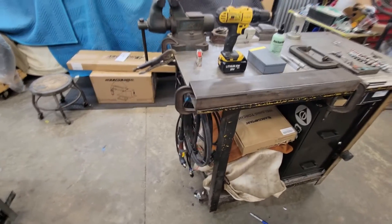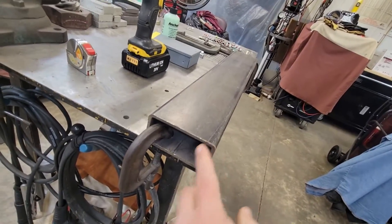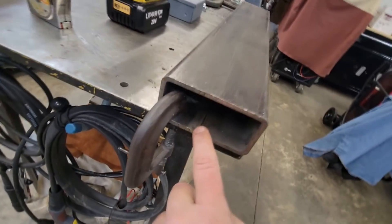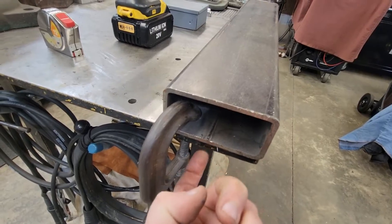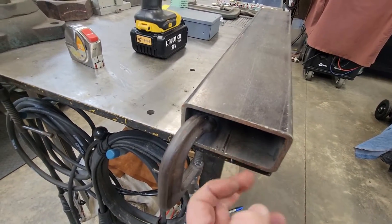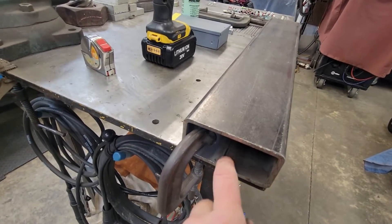All right guys, here's the tubing we're going to be using today. This is a two-by-four, 3/16ths wall thickness. I will say that when you're doing this, be careful of the weld joint right here where it's put together — the weld seam. I wouldn't advise drilling through the middle of that. It just seems harder where the weld is, and on the backside you can see a seam, so I'd avoid this area here.